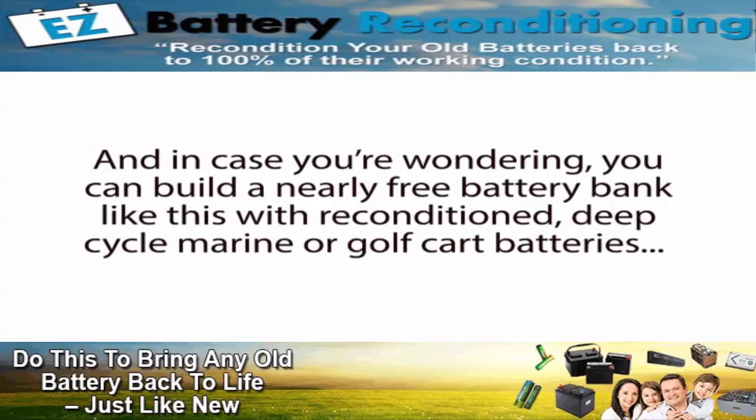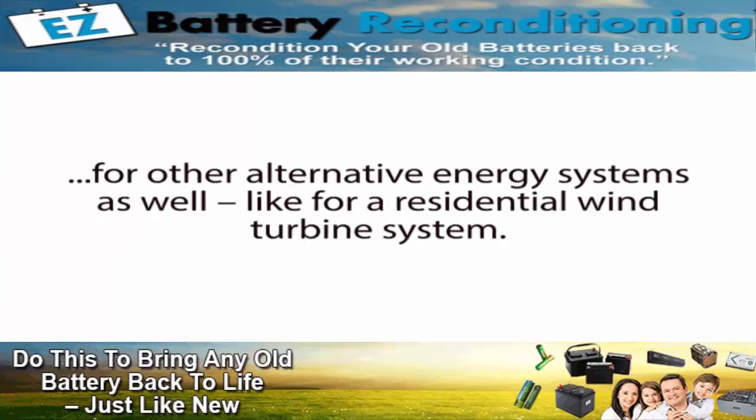And in case you're wondering, you can build a nearly free battery bank like this with reconditioned deep cycle marine or golf cart batteries for other alternative energy systems as well, like for a residential wind turbine system.